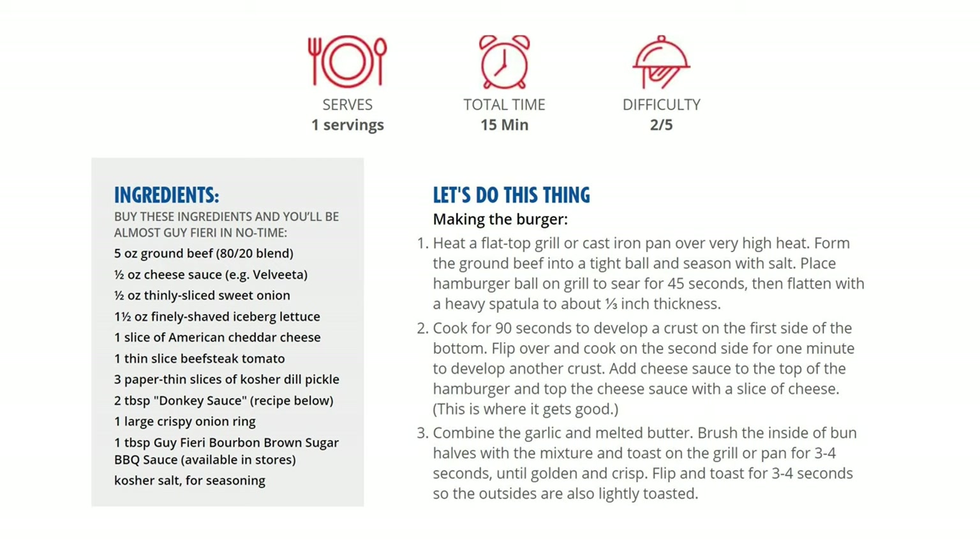First, a few tips on ingredients. The recipe calls for five ounces of ground beef, 80/20 blend. A lot of people like a leaner type — ground chuck, ground round, ground steak — and you can do that. But I want you to know it does change the burger. Part of what makes Guy's Burger Joint burgers so juicy is that fat content. I'm not saying don't do it, just letting you know ahead of time to expect a different outcome.